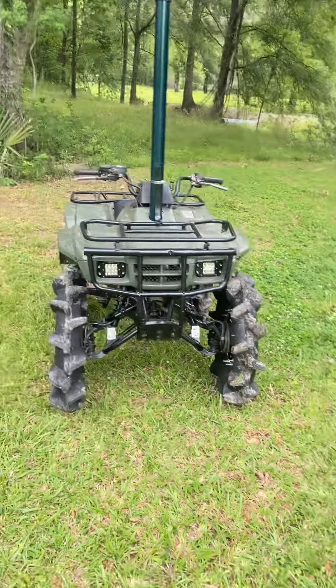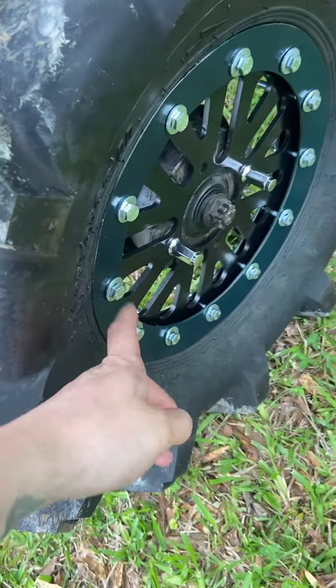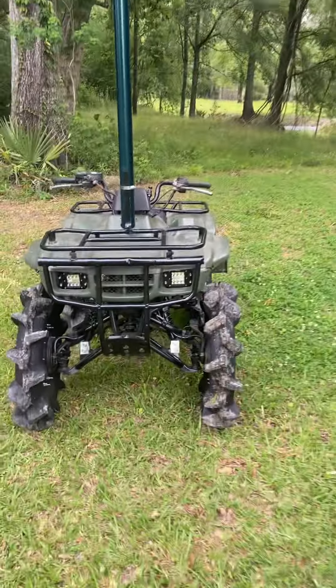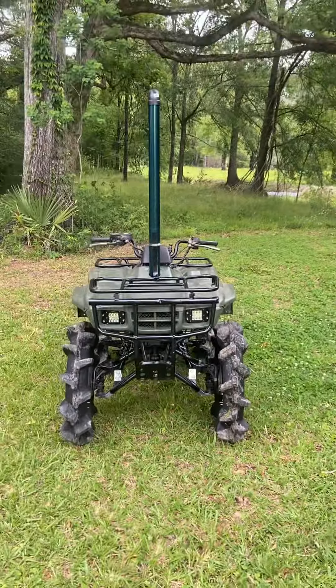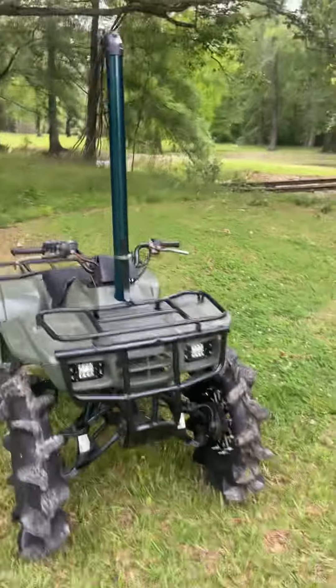Yo, what's good? Just put the wheels on the bike, put the snorkel on the bike. It came out exactly how I wanted it — I'm freaking loving it. This tire's on backwards though, I put these on the wrong side, so I'm about to take these off and flip them around. But yeah, 27 by 6 by 12 Inner Force Twos, just put the snorkel on.